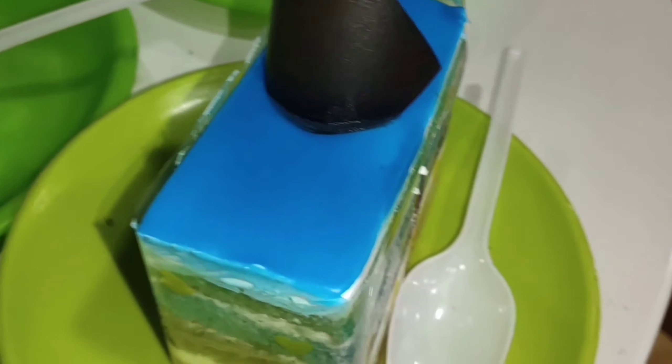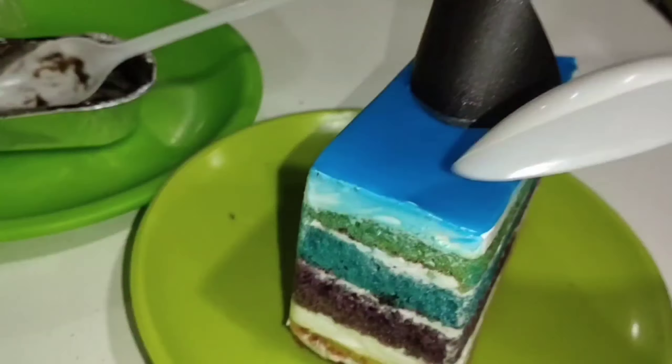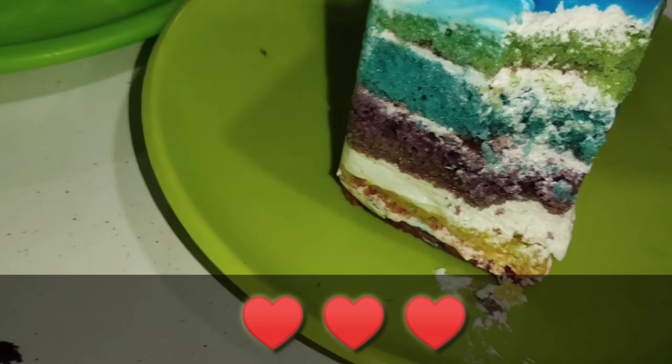Next, I'm going to eat a rainbow cake. Next, I'm going to eat a strawberry. Now, let's eat all of them.